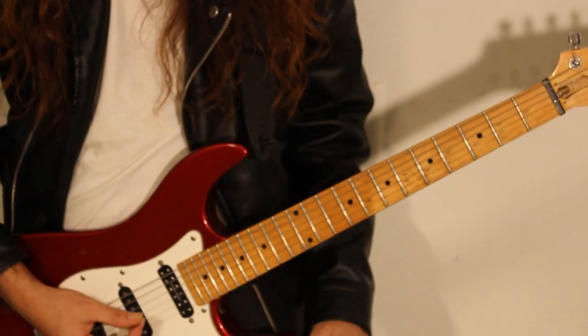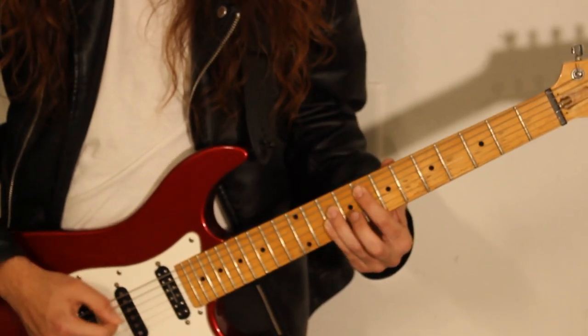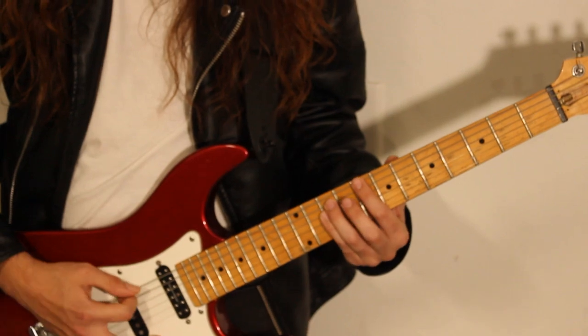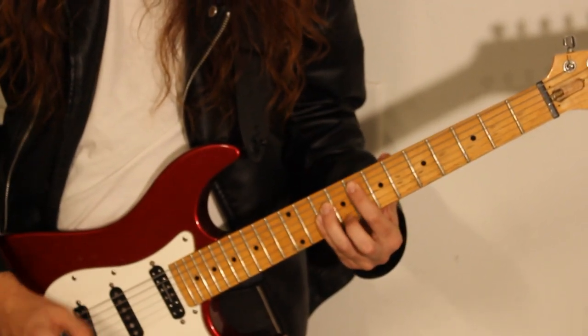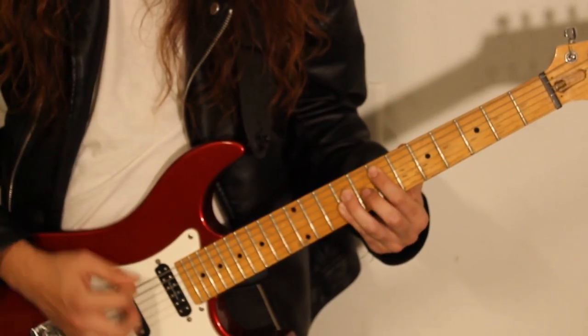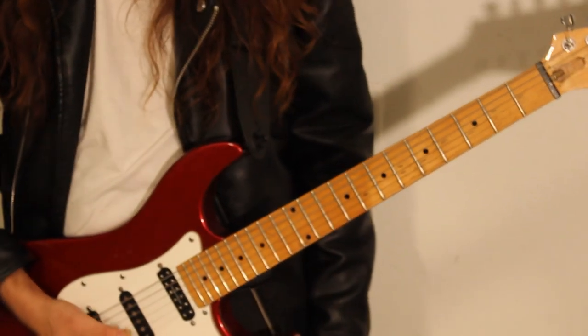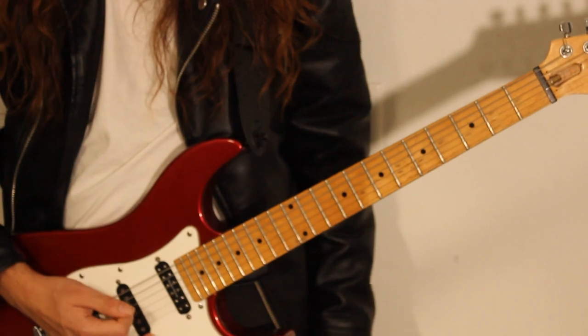So for the next section, we're going to be going to the pre-chorus, which is F, C, F, E. And one more time for the chorus, we're going to be doing those chugs on the A string.